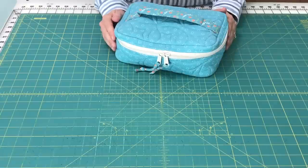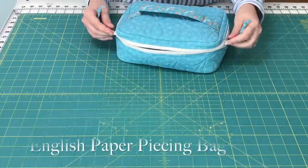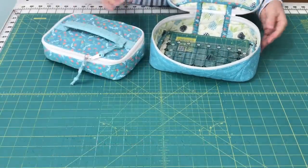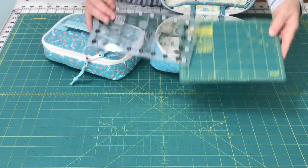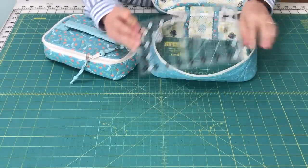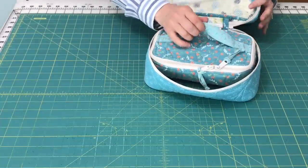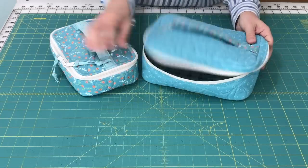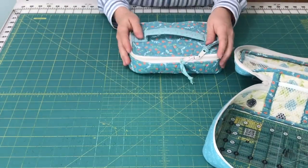I've got one more bag to show you — my English paper piecing bag. It's actually two bags. I'll link the pattern again. The bigger size holds a small rotary mat and a bigger ruler that I like to use, and my smaller paper piecing kit fits inside it. Additionally, if I'm on a quilt retreat and come home with more than I went with, I can put some things in these bags and store them separately.